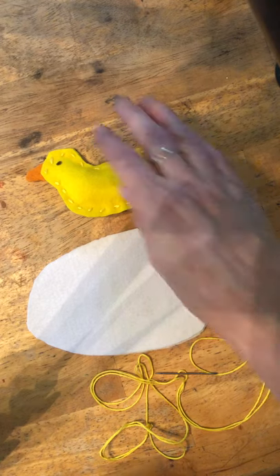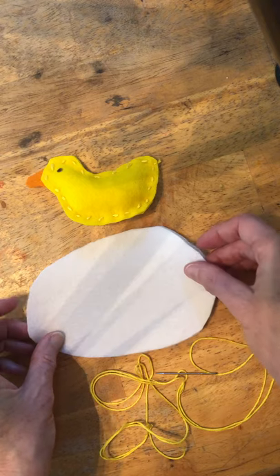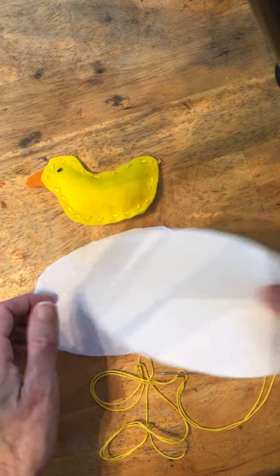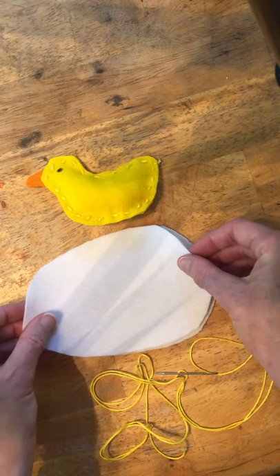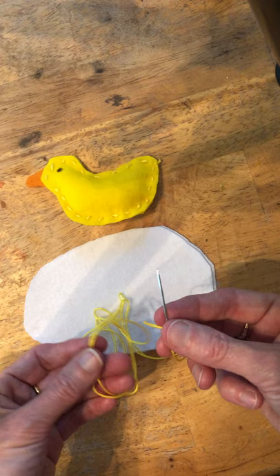Hello! So we're back with our little duckling and now we're going to make an egg for our duckling to hatch out of. For this project all you need are the two pieces of the egg, two white ovals, and the needle and thread.